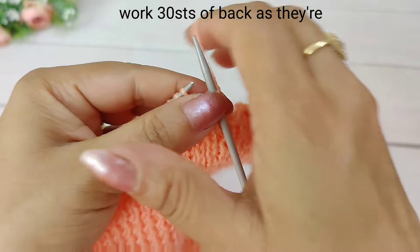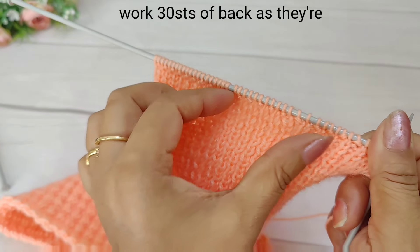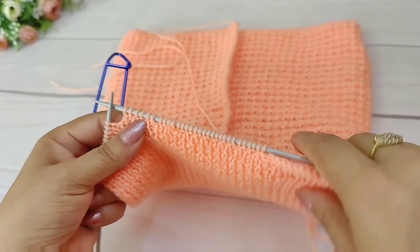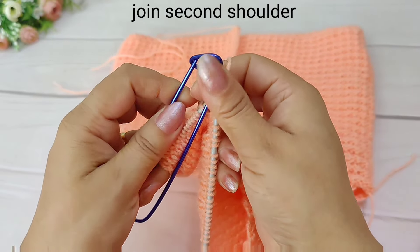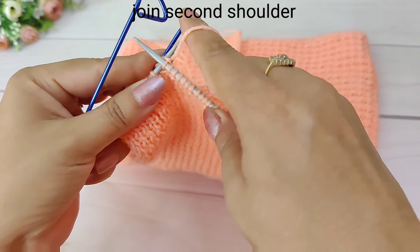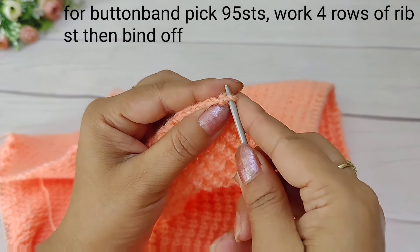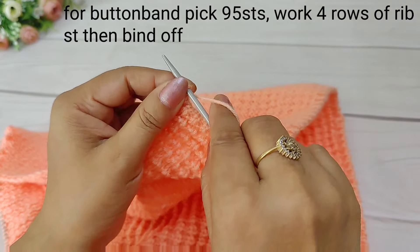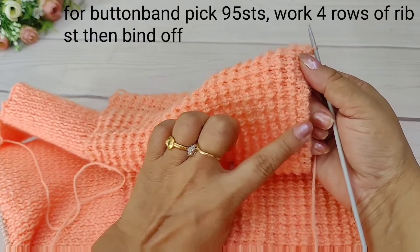We will put the last stitch on the shoulder. After making the single stitch, we will bind off the shoulder. We have joined the other shoulder like this. Now we have to pick up the button band here.